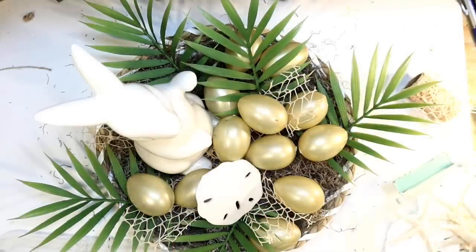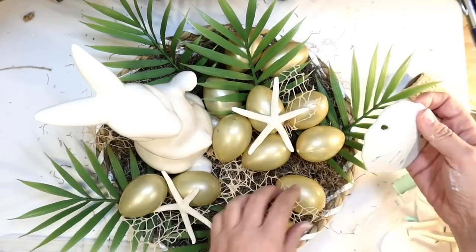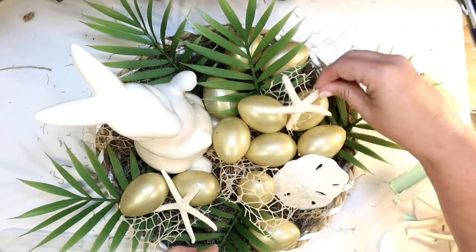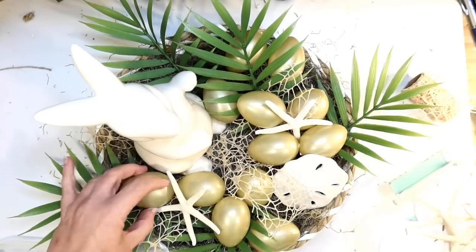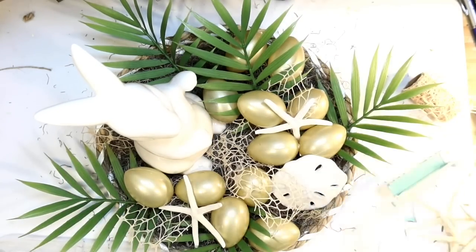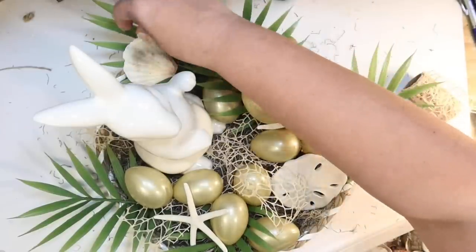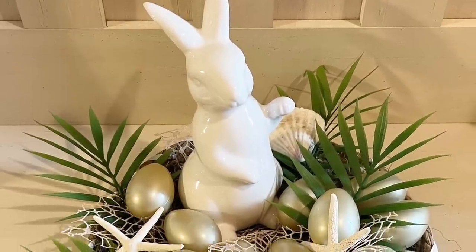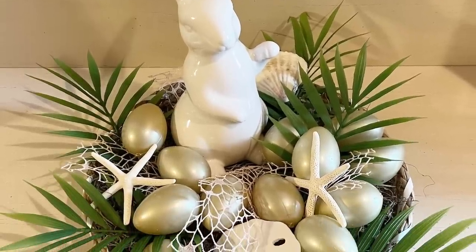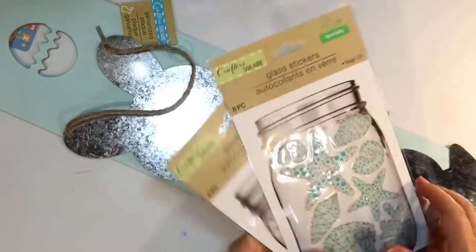Then a little sand dollar from Dollar Tree and some of my coastal stash — I have starfish from Amazon but you can always use the ones from Dollar Tree as well. Hopefully they'll bring those back again this year for the shore living line. Just scattering the little sand dollars, seahorses, and eggs and arranging them until I'm happy. Then a few seashells from Dollar Tree as well. This is how it turned out — I think it's so cute, a little coastal Easter centerpiece. So easy to put together. If you can't find this exact basket, you could do this with any kind of a shallow bowl.